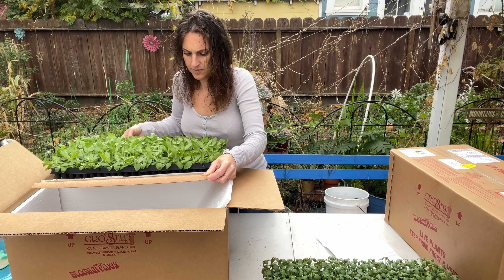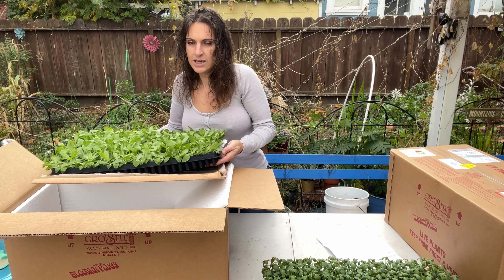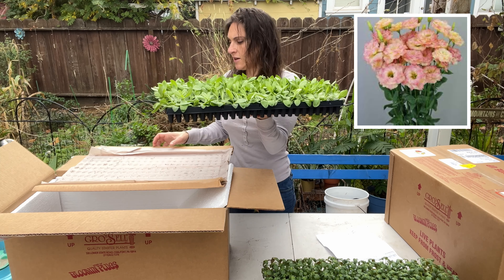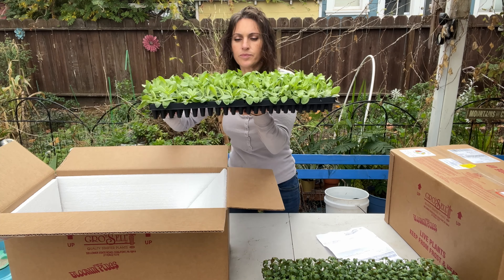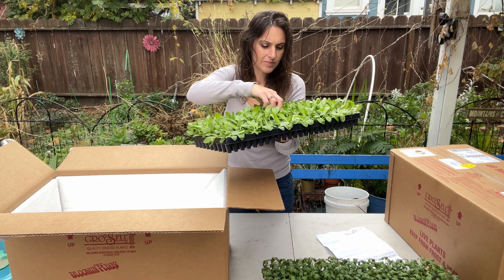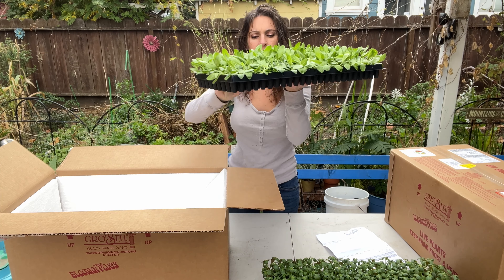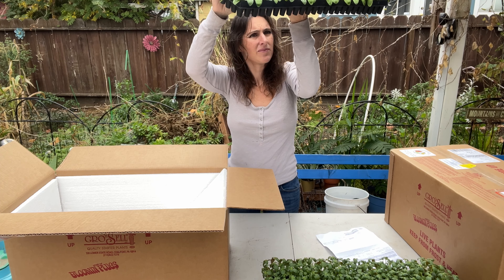I bought these through his website. On Fridays he posts what's available to ship, and then they ship on Monday. I was lucky enough to buy five or six trays. One box came yesterday and I'll pull that out to show you afterwards. I placed one order and it came in three shipments, because the size of the trays determines how many fit in a box.